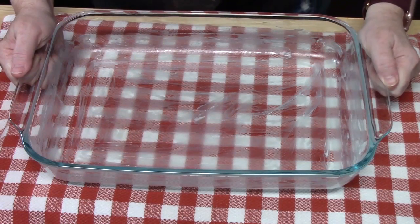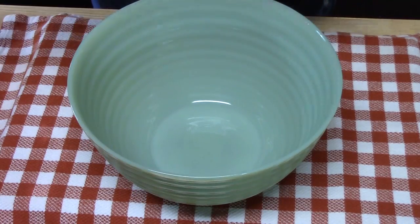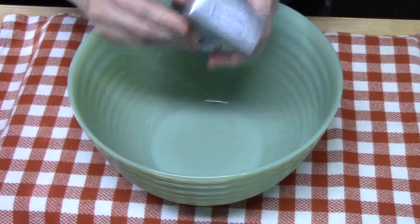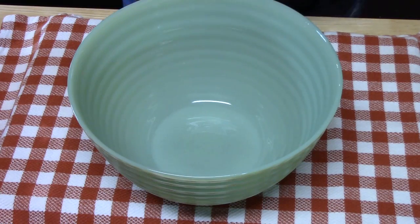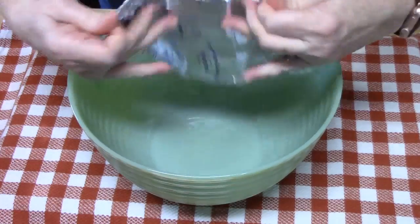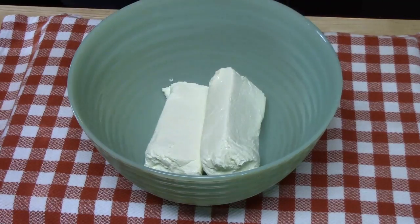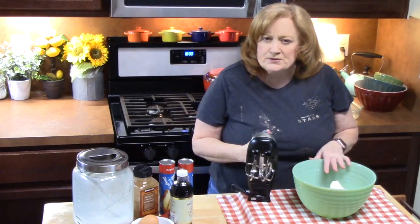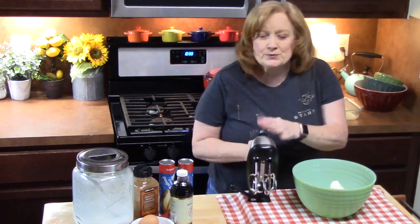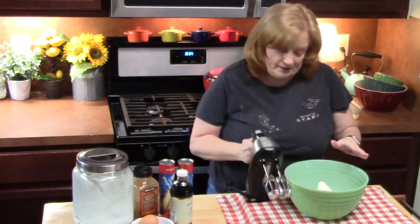We're going to set our baking dish aside. You need a large mixing bowl. What we're going to do is place both packets of cream cheese into our bowl. These are both 8 ounces, so you'll need a total of 16 ounces of room temperature, very soft cream cheese. You can cream this with a wooden spoon or you can use an electric hand mixer, which is what I'm going to do. Cream the cream cheese until it's nice and smooth and fluffy.